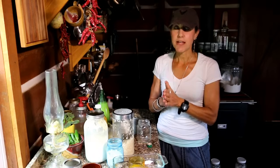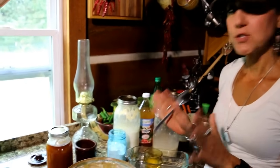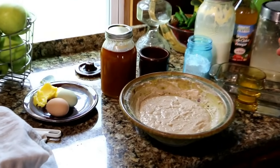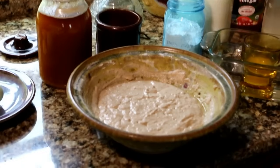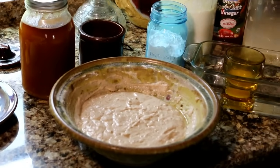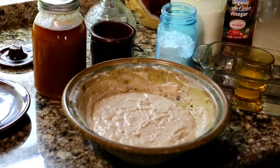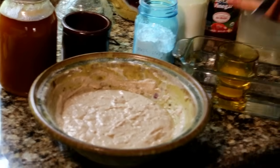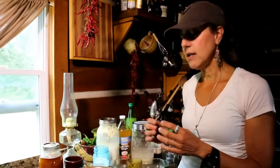Now let's make some soaked pancakes. A quick FYI: if you've never soaked your flour before — and I soaked mine in yogurt, though you can use buttermilk or kefir — it will give the pancakes a slightly more sour taste. We love it. I use yogurt and whey for everything I bake. If you're not used to it, it might taste a little different, but you can add bananas, berries, or cinnamon to complement it.